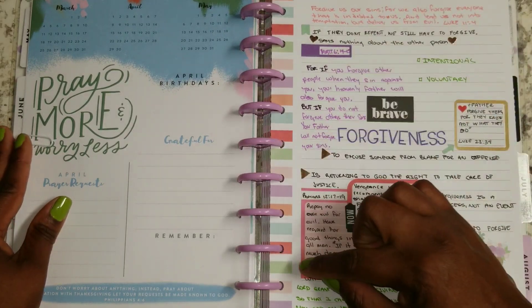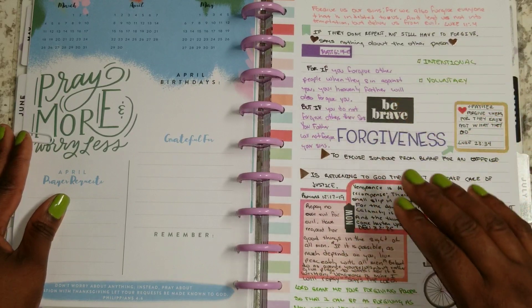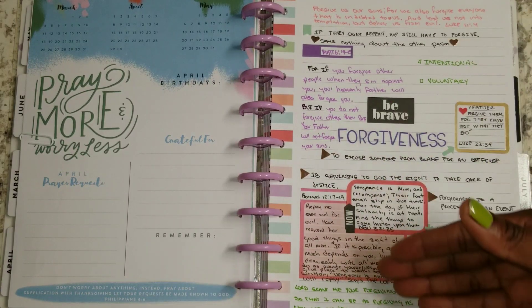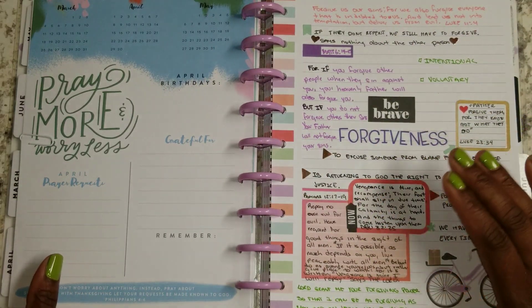This here, of course, is a regular note sheet from the Daydreamer line. And this is what I'll be majorly using because I need more space than what the traditional planner sheet has to offer, and I don't want the lines interrupting the flow of what's going on here.